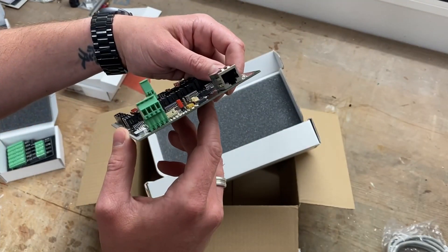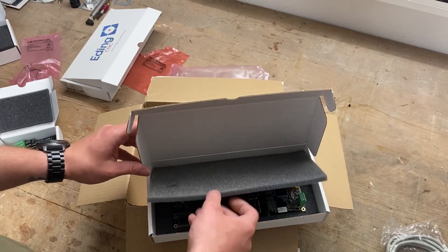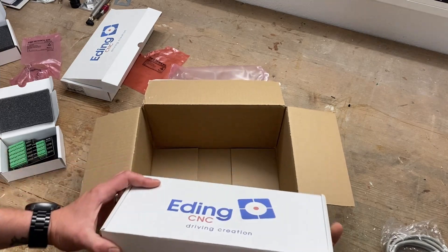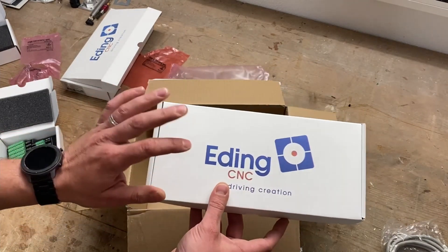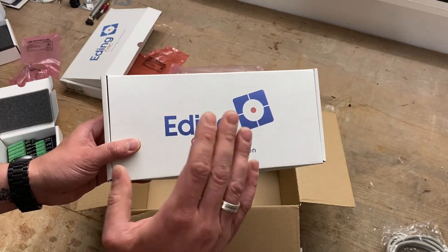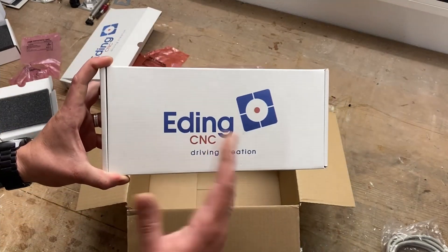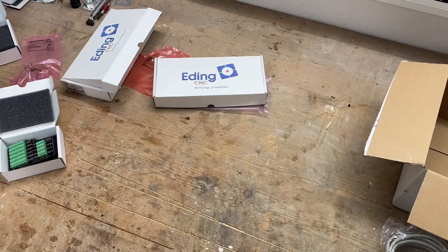Of course it has an ethernet connector — pretty nice stuff. By the way, this video is sponsored by Eating CNC because they wanted to support me with the community project. A special shout out to Alfred Boss — a really nice guy at Eating CNC who helps me out a lot. If you have questions about Eating CNC, how to connect stuff, or how to program inside the software, you can always call him — he always has an answer.